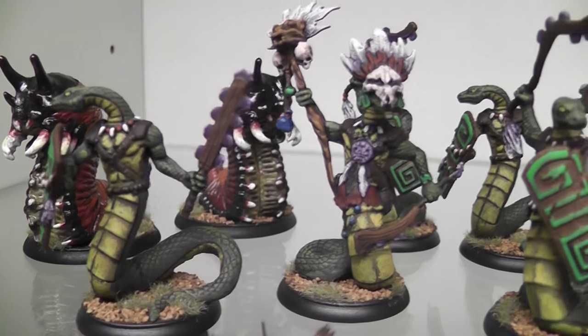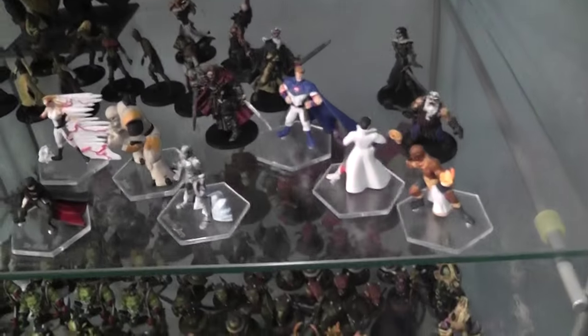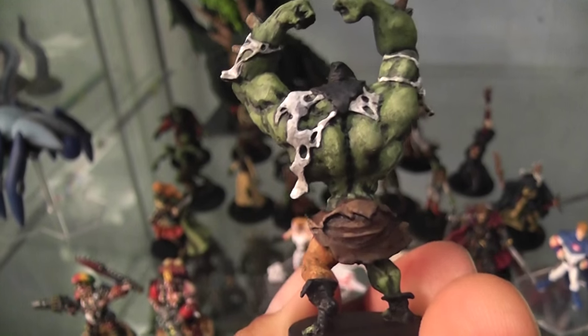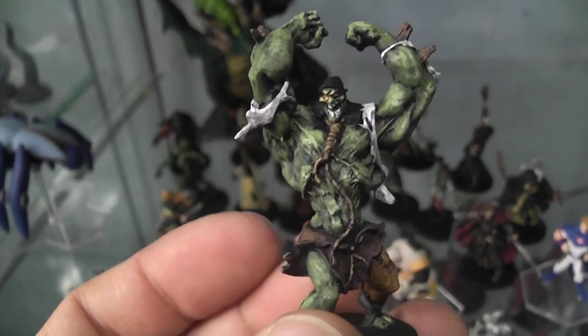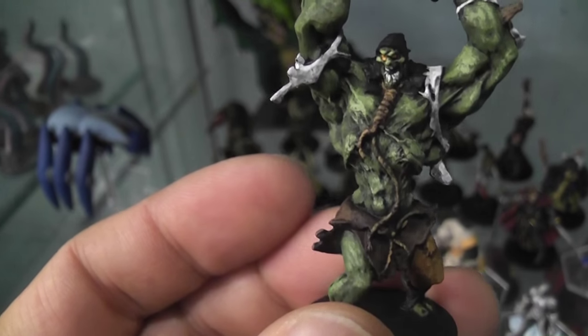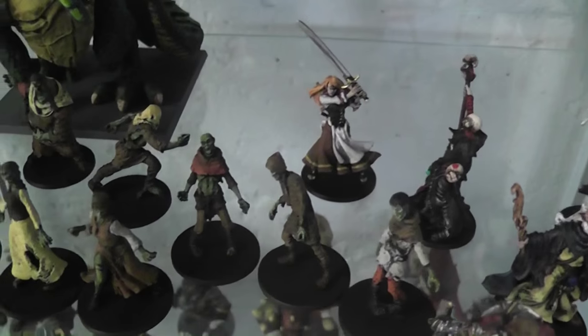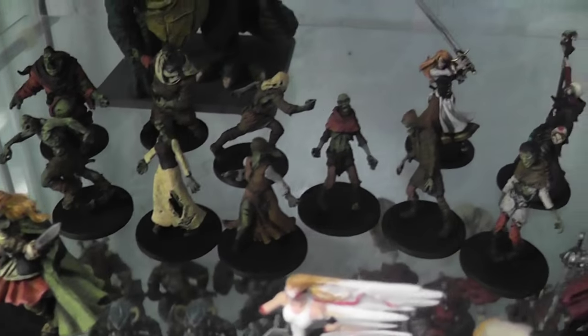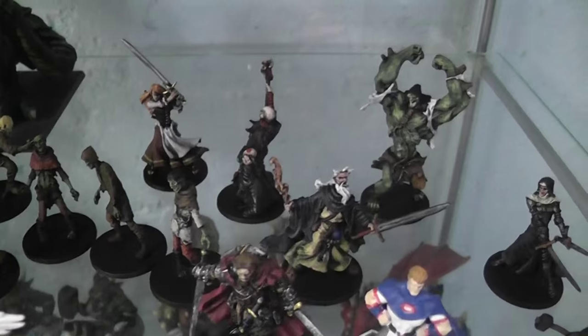With Zombicide I have tons of figures so I'm trying to crank them out as fast as possible - I spray painted all these guys black first. You can achieve a good level of shading that way, but it's really for the sake of speed. Even the heroes I spray painted black because I wanted to get them done as quickly as possible rather than doing a wash. Look at the serpent men - I did a wash with them and the colors are a lot more subtle. So that's it, hopefully that was helpful!